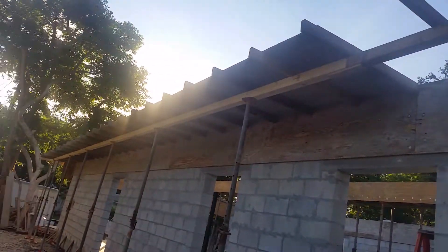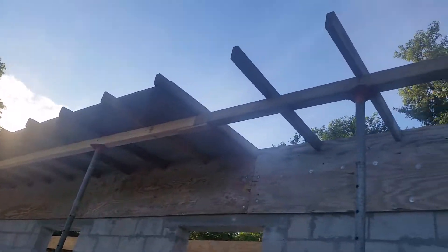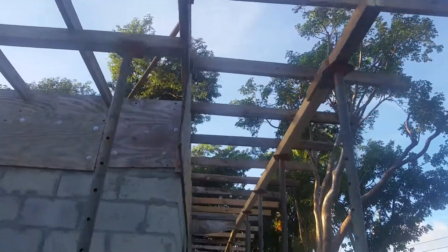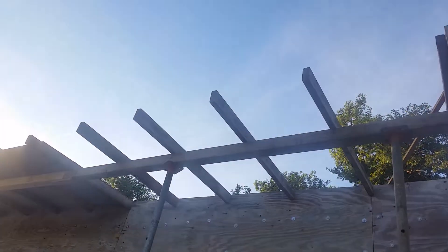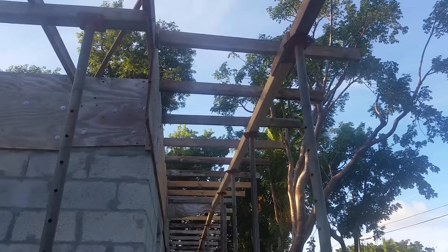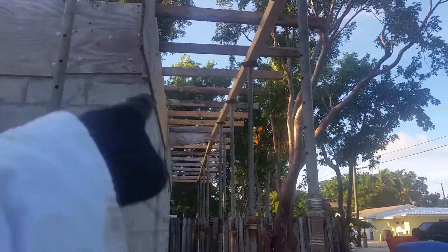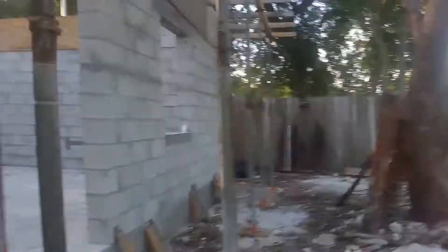We're doing the outside today with three-quarter inch plywood. The owner of the house is on the phone right now, so I get a little break. We're almost halfway done. About five sheets to go and then we'll be going over to the other corner.